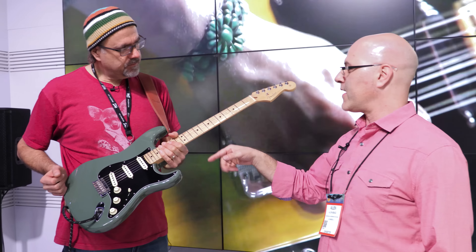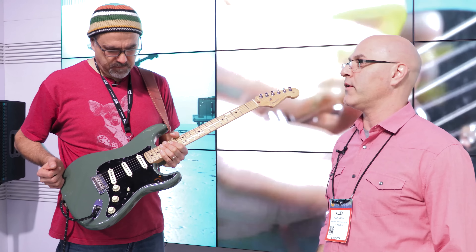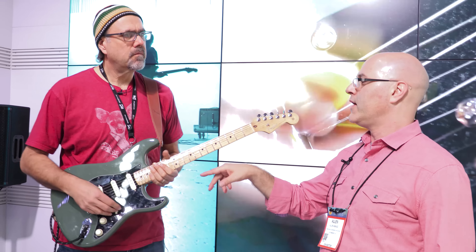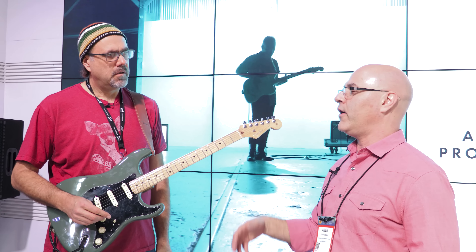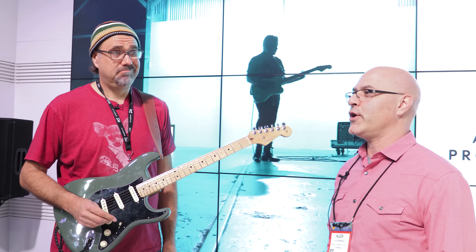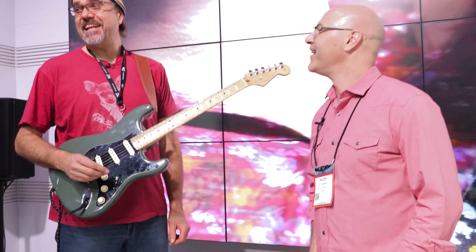So the big neck shape, big frets, V-Mod pickups, treble bleed, bone nuts — those are shared across all the different models of guitar. We have every flavor under the sun, from double Shawbuckers to single HSS Shawbucker Strats to three single-coil Strats, double Shawbucker Teles, regular Teles, all the good stuff. And those Shawbuckers are the bomb — they will Shawbuck you right into next week. Can you dig it?